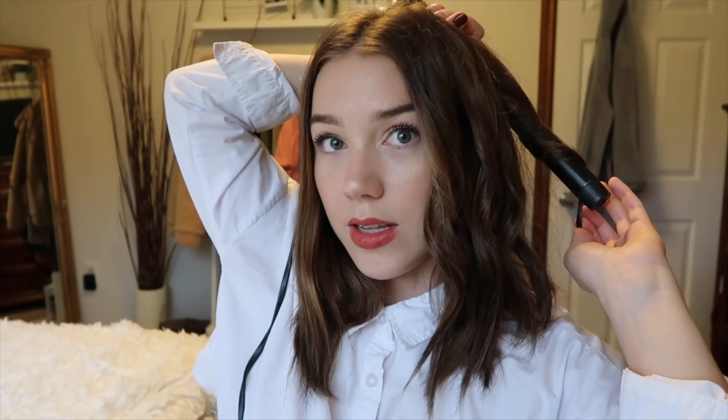I wash my hair two to three times a week, probably more towards three — every other day, depending on what I did that week. You can see I'm just grabbing different pieces; you really just have to feel for it.